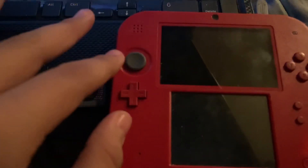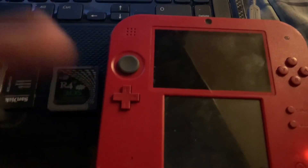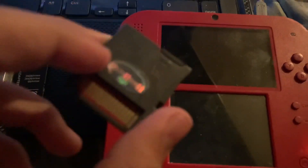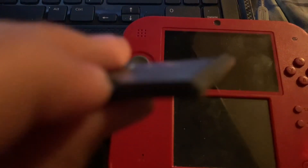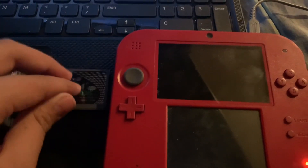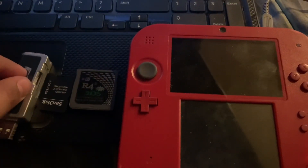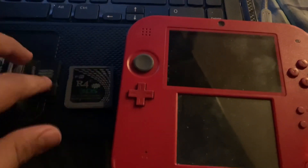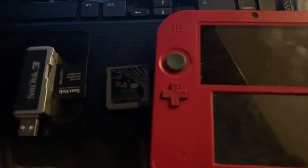What you'll need is a DS of any system — DS Fat, DS Lite, DSi, 3DS, or 2DS. As long as you have an R4 it works. You'll also need an R4 with some free space — mine has about 38 megabytes free — and some sort of adapter for your computer if it doesn't support micro SD natively.